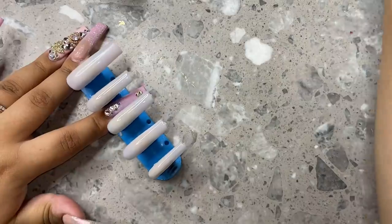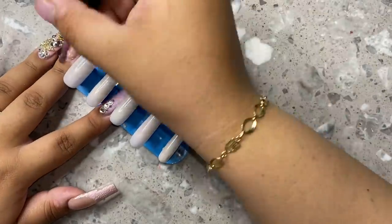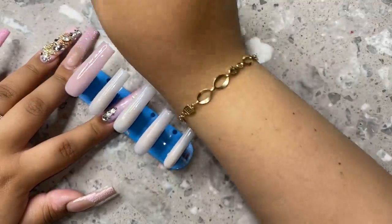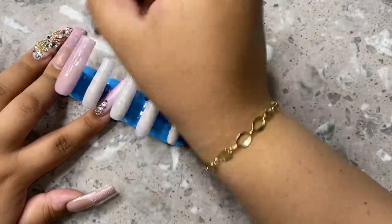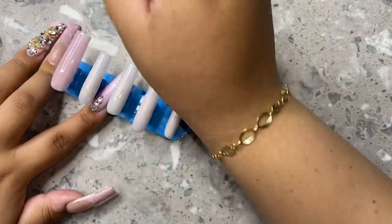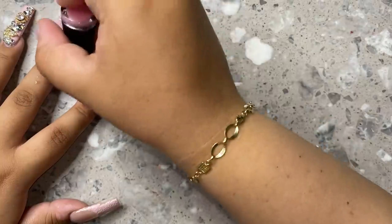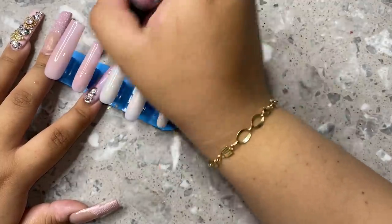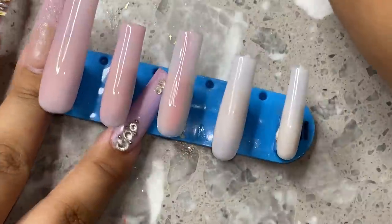After that I did go in with the Madame Glam rubber base coat, and you guys — oh my gosh — this made the biggest difference. Right there you saw me wiping off the sticky layer from the milky white. You can definitely see the perfect nail bed color starting to show through. After adding this Madame Glam color it really started coming together. Honestly, that other color I used before this was completely unnecessary. I should have just gone in with this color. Look at that freaking color — I love it. This is definitely an essential if you're going to get anything from this video. That base gel is so worth it.